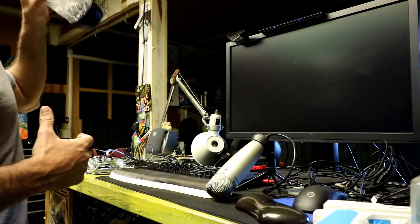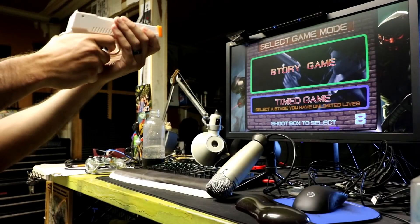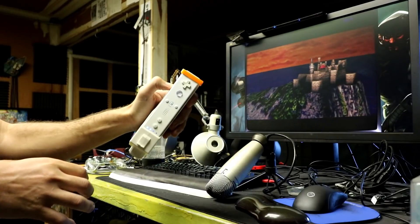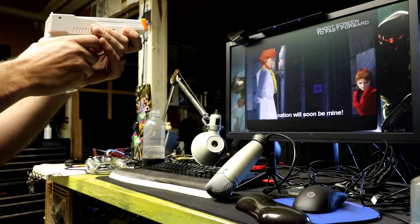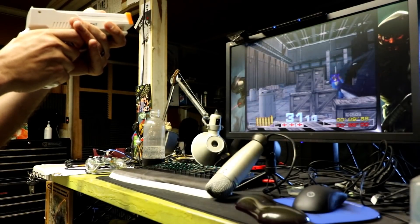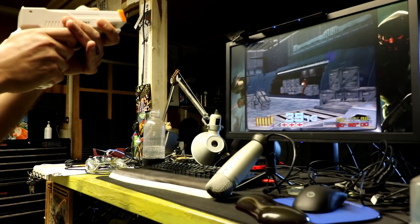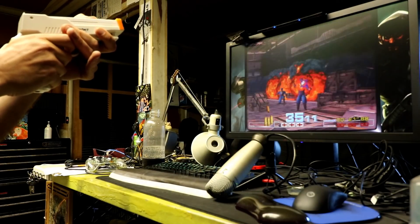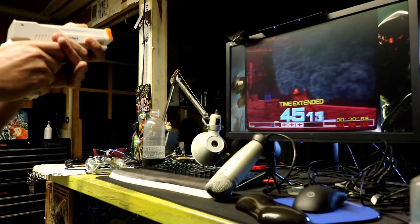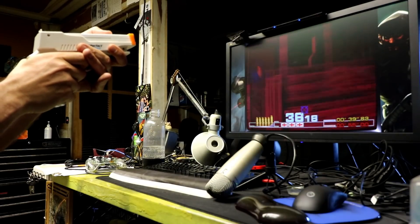Time Crisis — are you kidding me? We're about to play Time Crisis with my Wii Remote! You could probably set up a foot pedal for the cover mechanic. I'm just using my A button. You can also probably use a nunchuck or something similar.